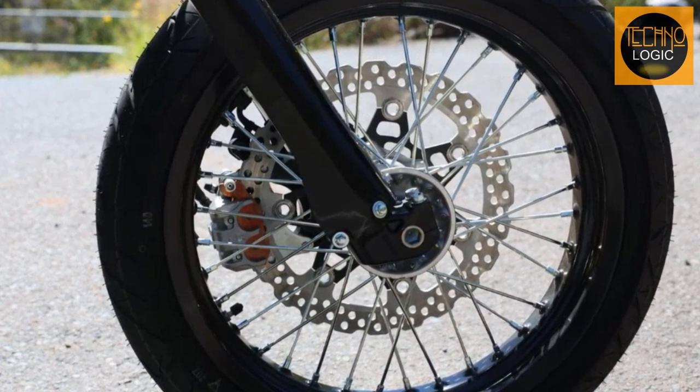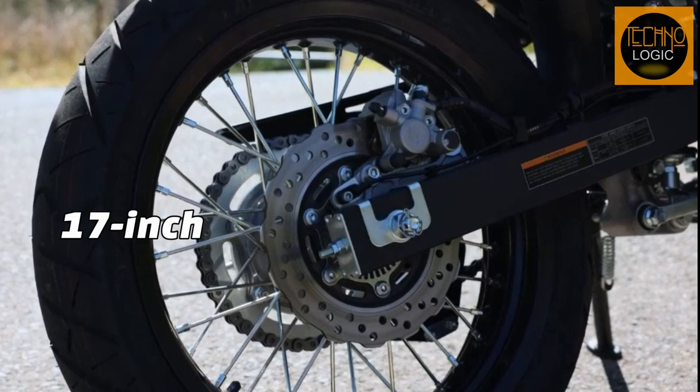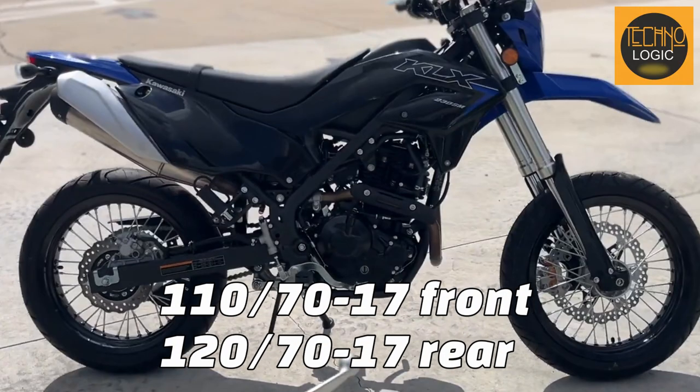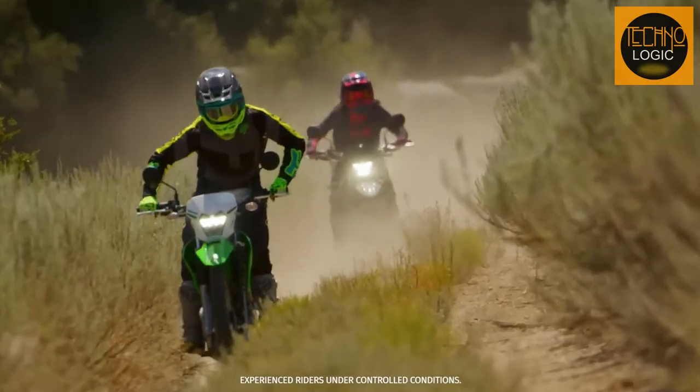The KLX 230SM has 17-inch front and rear wheels with road tires that add agility and performance to the handling. The wheels feature black spokes and rims that complement the blacked-out style of the bike. The front tire measures 110/70-17 and the rear tire measures 120/70-17, providing good grip and traction on different road conditions.